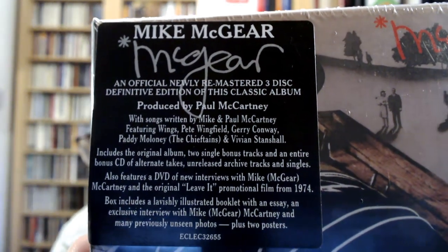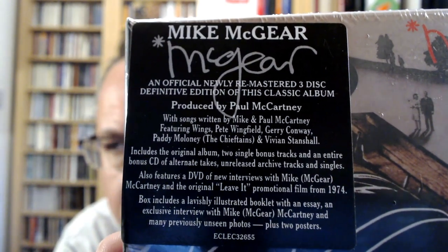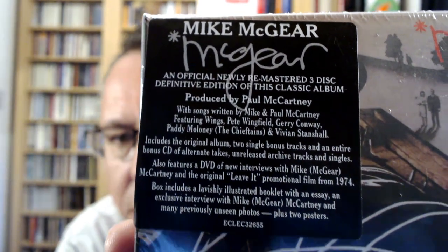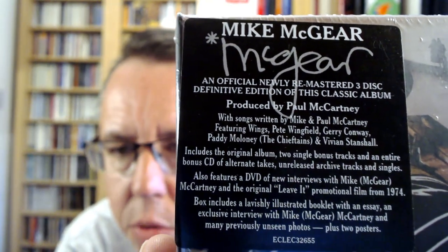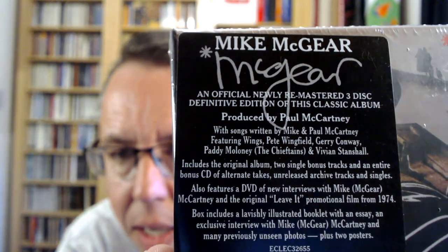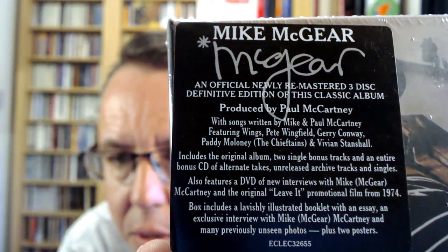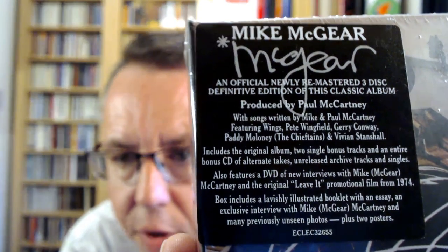The label reads: Mike McGeer — an official, newly remastered, definitive issue of this classic album, produced by Paul McCartney, with songs by Mike and Paul McCartney, featuring Wings. Pete Wingfield is the piano player — I believe he played piano on Run Run Devil Run. Jerry Conway was a drummer, Paddy Maloney of the Chieftains, and Viv Stanshaw from the Bonzo Dog Band. It includes the original album, two single bonus tracks, an entire bonus CD of alternate takes, unreleased archive tracks, and singles.